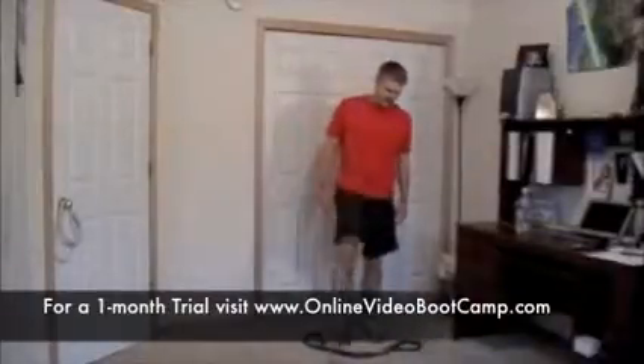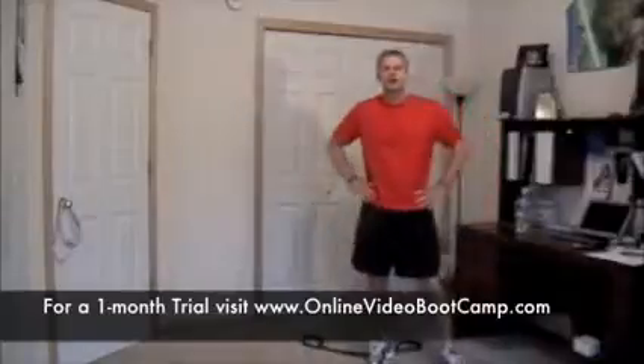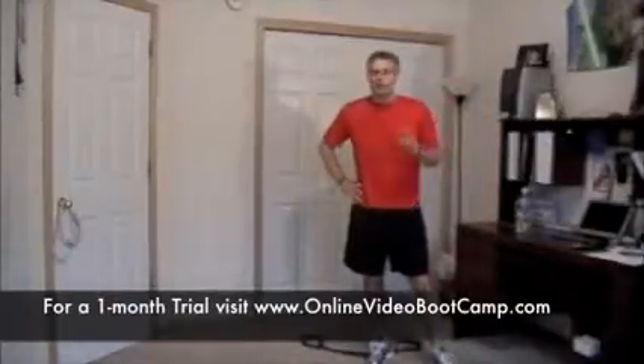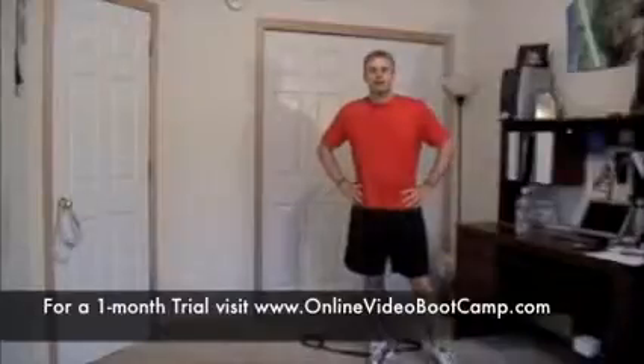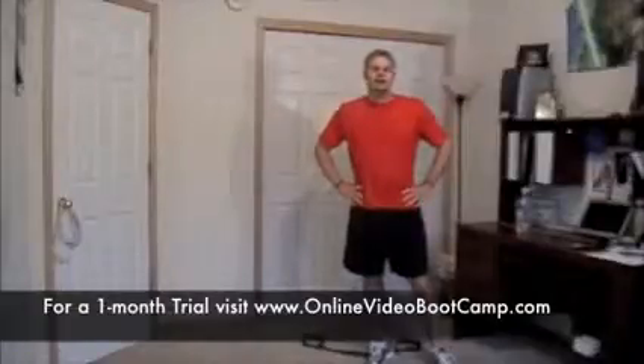There you have it, my friends. Congratulations — you have completed sumo deadlift or sumo deadlift jump, done in Tabata style, rep it out. It's one heck of a workout — muscular, cardio, the whole nine yards. Catch your breath, take a minute. We'll come back and hit the upper body. I've got a little lower body combo in there for you too. See you in a minute.